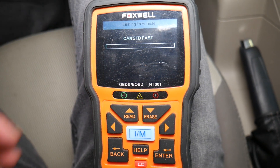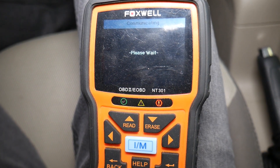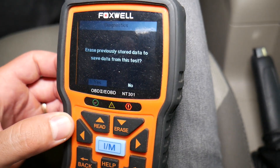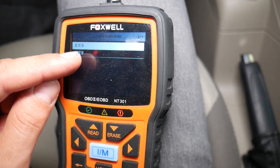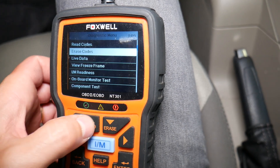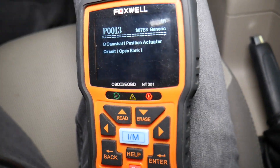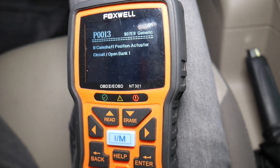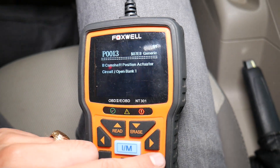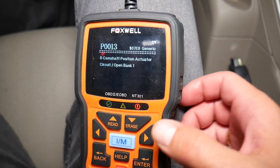We click Enter to get into the OBD settings — it's connecting and communicating with the car's computer. It says codes found: one. It gives you two different control modules; our code is under the second one. I'll click Read Codes, then check both stored and pending codes, because a pending code means it hasn't triggered the engine light yet but is about to be stored. Ours shows a camshaft position actuator solenoid — that's the only code. Checking pending confirms just one out of one.